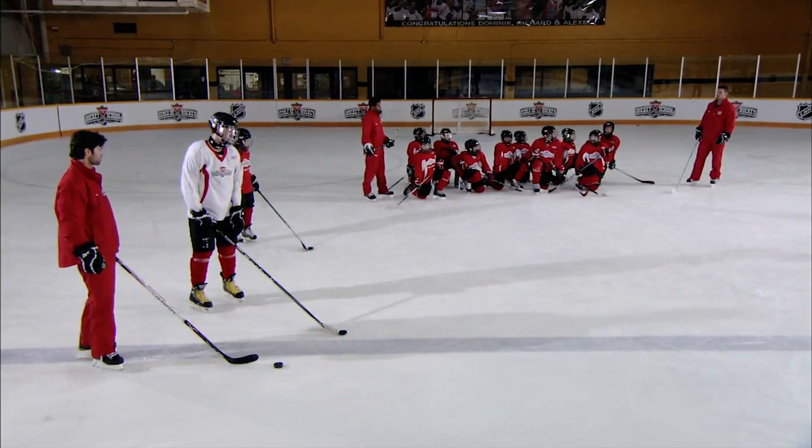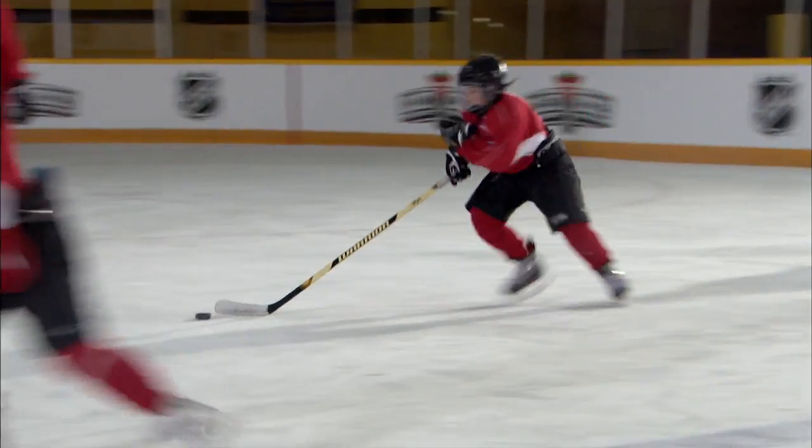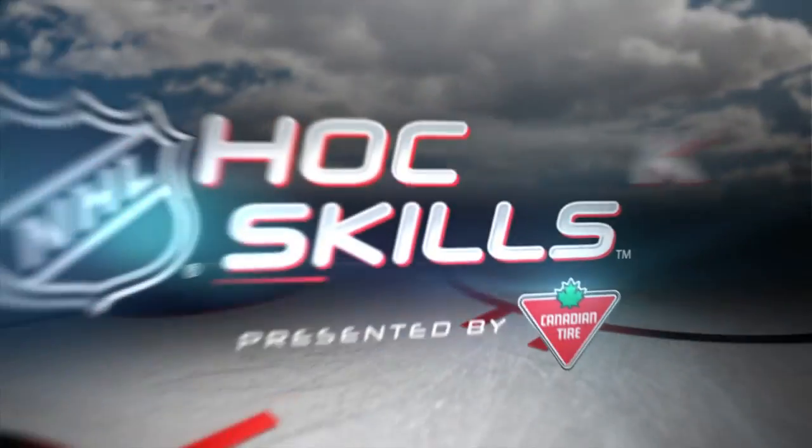You guys, your turn — show us what you got. Backhand to forehand. They're trying to get away and back the other way. One hand, pushing, using your motions.